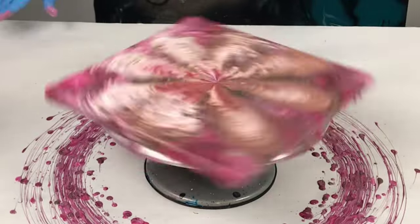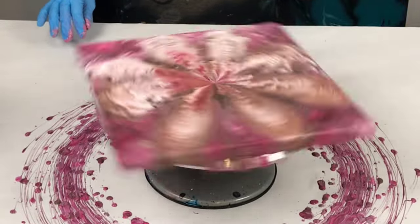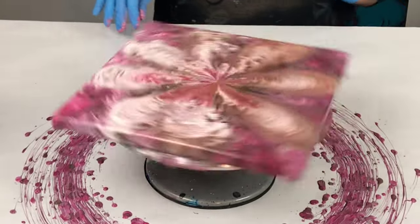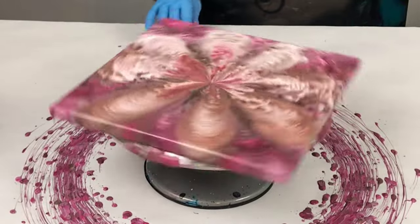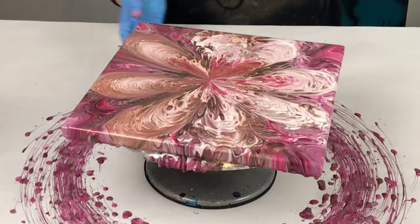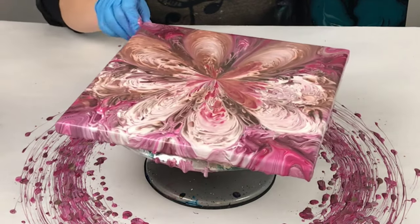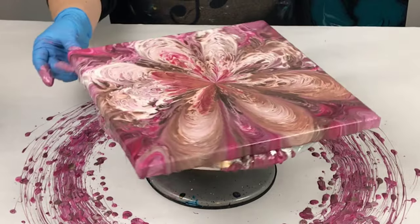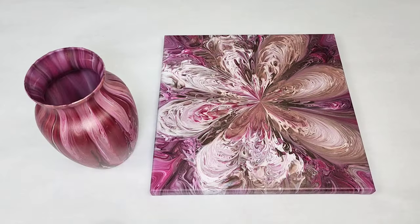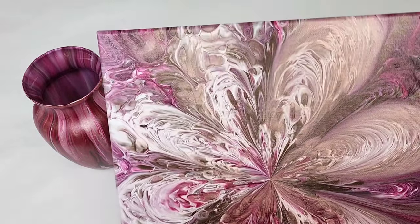Then spin it as much as you want — it's really up to you however much you want to stretch out that design. You don't have to just spin for full coverage; I usually will spin it to get full coverage and then just continue stretching it as I choose. This is one of my most beautiful vase boards. I'm just so in love with all of the colors and the pattern and everything. I think this came out so darn beautiful.